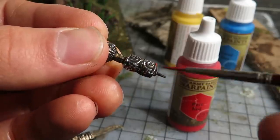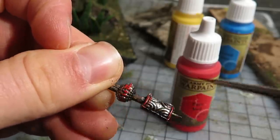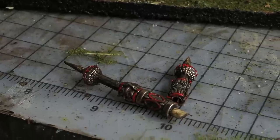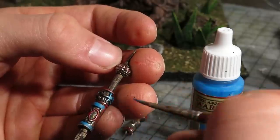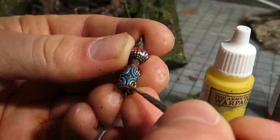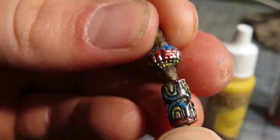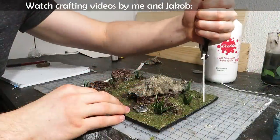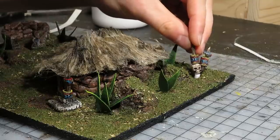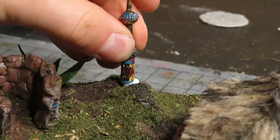I painted the totem poles with bright paints — red first, coloring some rings and details that go around the beads. Then I painted with blue, while still leaving some space for the yellow. I stole these ideas from my friend Jacob — thanks. I glued on the totems along with some dill that I sprinkled on the extra glue.